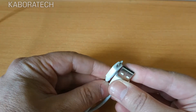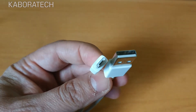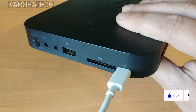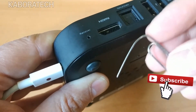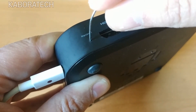First you need to connect your Minix powered on and connect the cable to your computer. This will install drivers for Windows 10 to be able to communicate with the box.